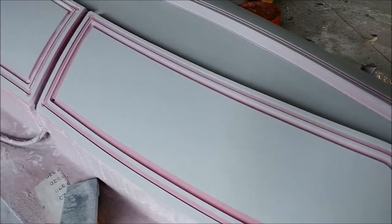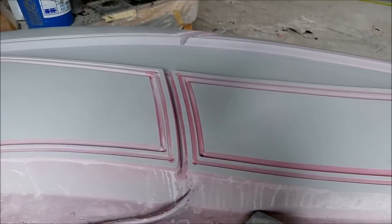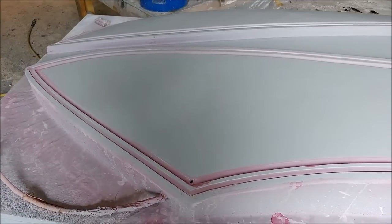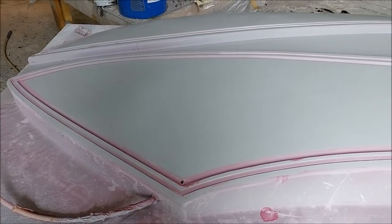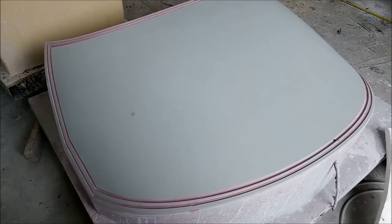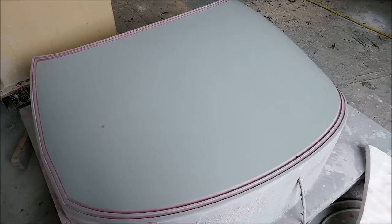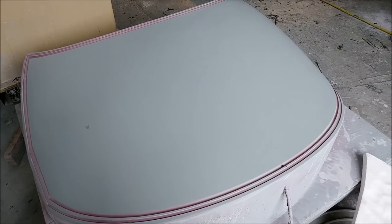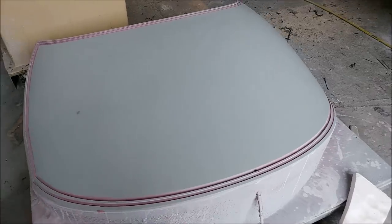Here's our side window trimming fixture after it got another light sanding after it was initially primed. The red remaining is the guide coat that we just spray on there so we know when we've got things nice and smooth. There's the one for the front window glass as well — same thing — so that's getting close to being ready to use.